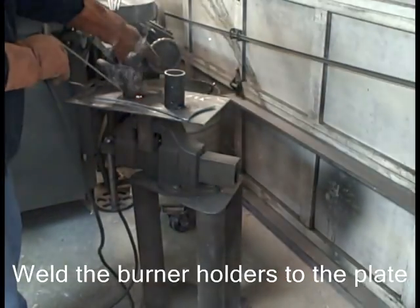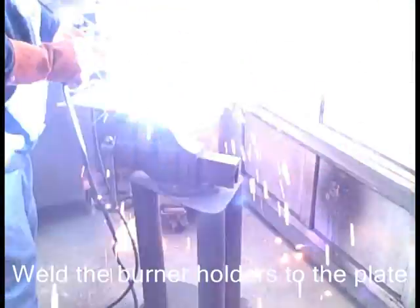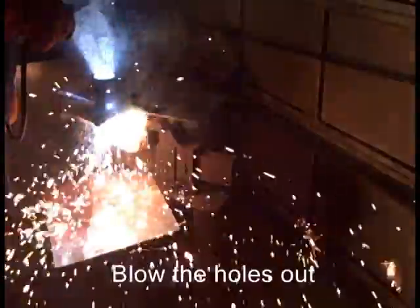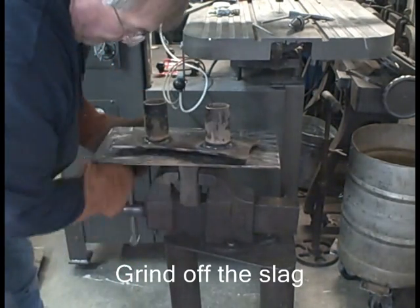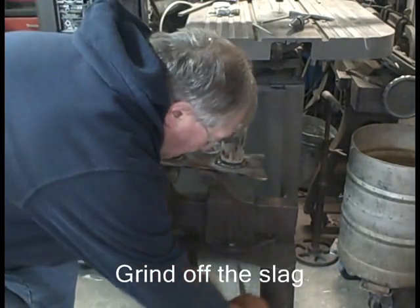Tack that second one, then weld all the way around on both of them. I blow the holes out through the bottom of the plate using a heavier rod and cranking my arc welder way up. It will blow through if you hold it in one place while you are welding in there, then just follow around the edge of the pipe. It blows the hole out neat, as you can see, though it does leave slag on the bottom.